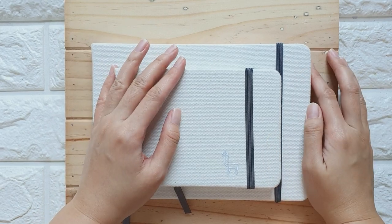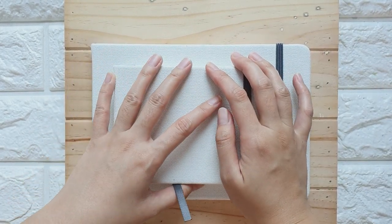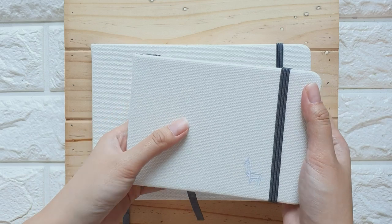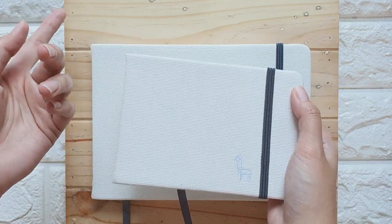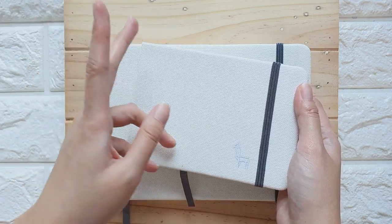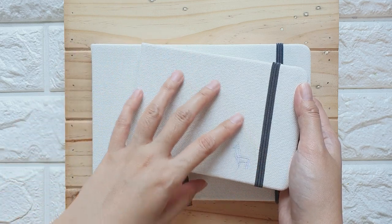So this is the Etcher Lab sketchbook. I got this during their pre-order back in — I think it was April or May — and I got it at a cheaper price. It's still available now. You can check the website for the prices, but they sell these in bundles, so every time you buy, you have to buy a bundle of three sketchbooks.